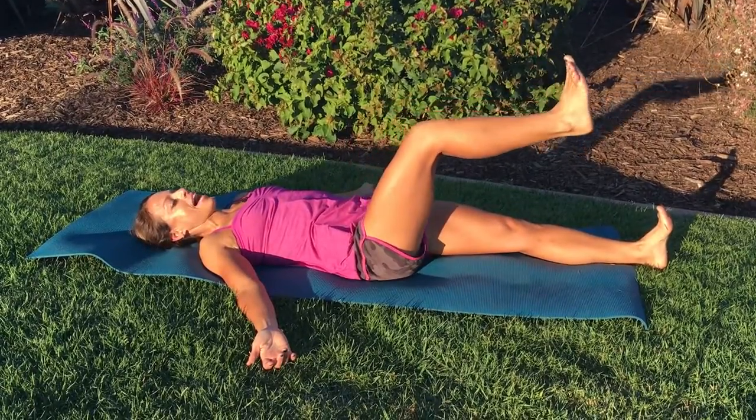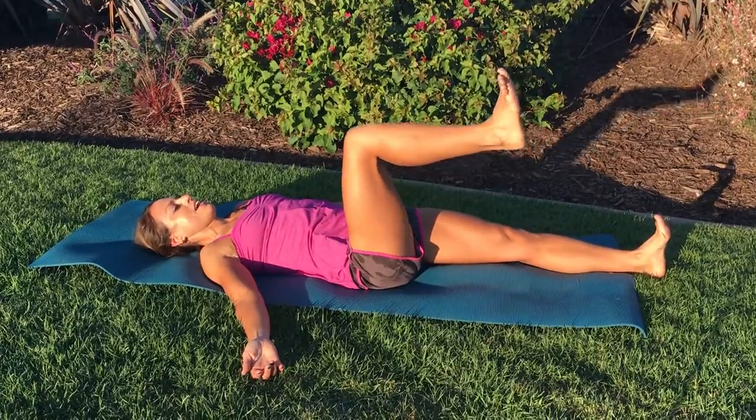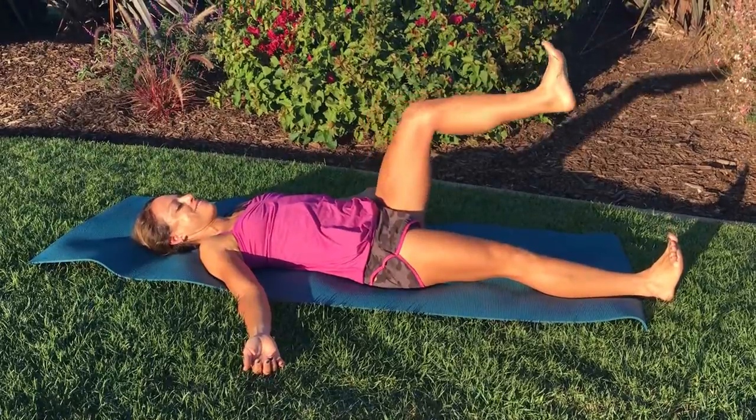Be sure to keep the upper body relaxed and to keep the opposite leg engaged. After five reps going in each direction, stop, switch sides and repeat.